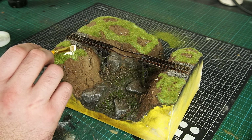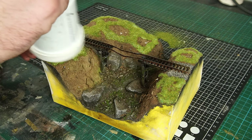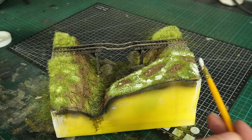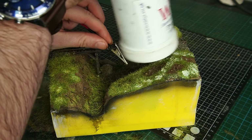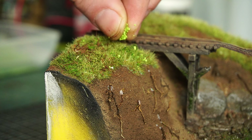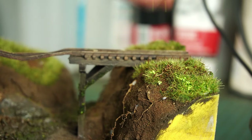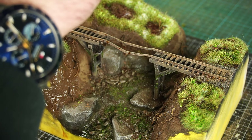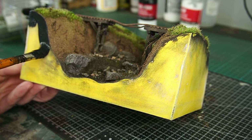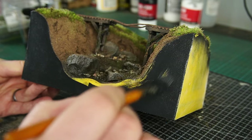When that first layer was dry, I applied some more glue to some random patches and then applied some more lengths to create some random tufts. The grass was then finished off with a few random tones of flock and some scale leaves, before being locked into place with some watered down white glue. And while I was waiting for all of that to dry, it was a good time to tidy up the sides with some black gesso.